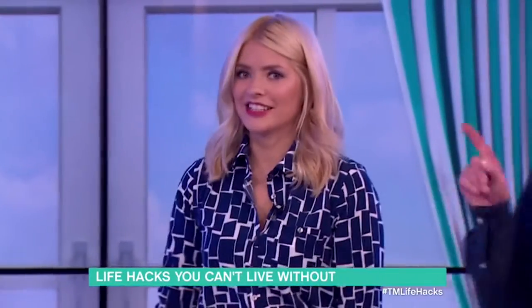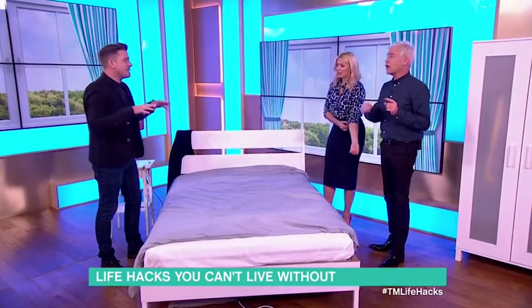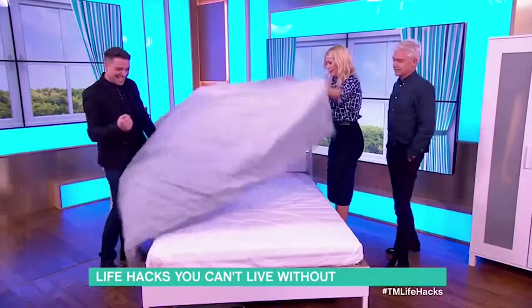That is pretty good. The duvet cover has to be inside out, because I know what I'll do — I'll forget that bit and do the whole thing and then suddenly realise the duvet cover's on inside out. Yes, you're like, yes!